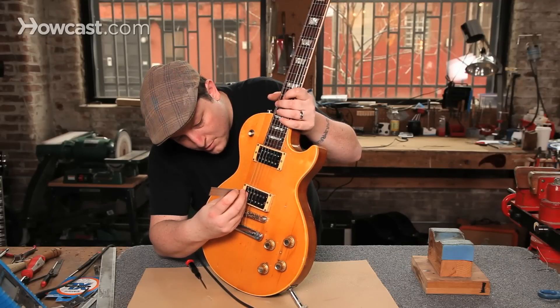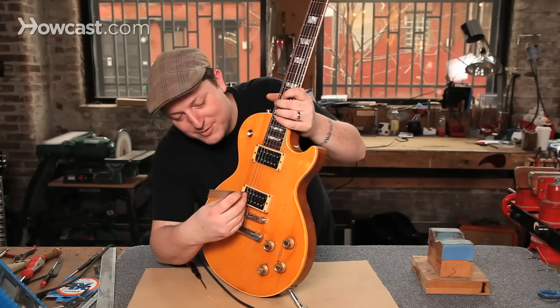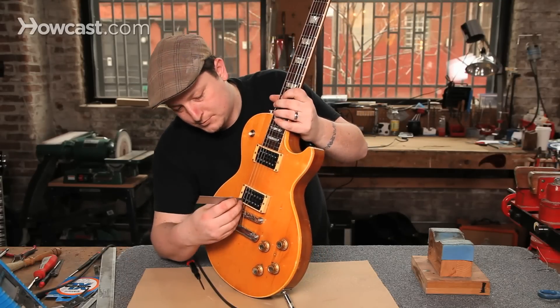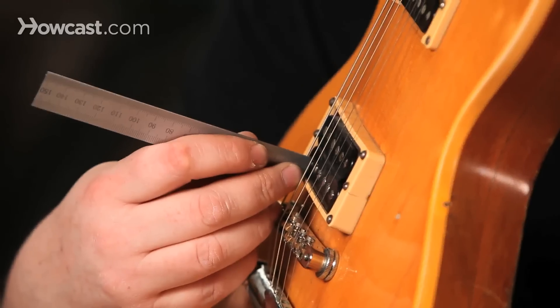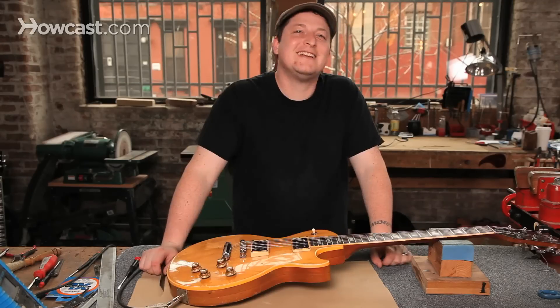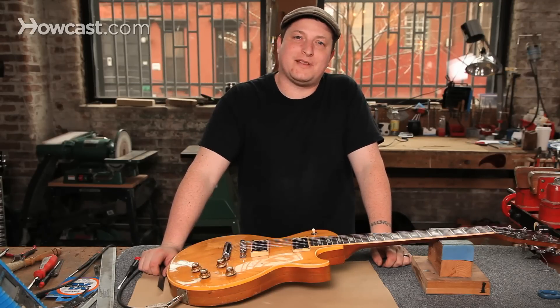Measuring from the pole to the bottom of the string — it's about five sixty-fourths. And that's how you adjust the pickup height on a Gibson Les Paul.